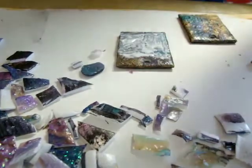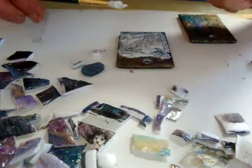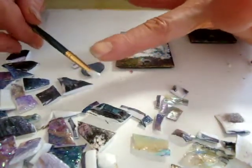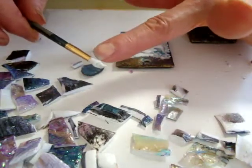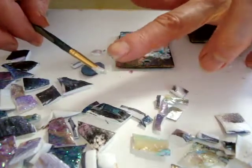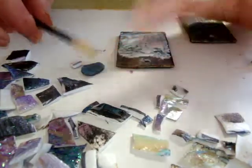You should have a brush that's — I use an old brush that's not real good, because when you put tacky glue on it, even though you might wash it, it still isn't a good idea to get tacky glue on a good brush. So this is just an old bristle brush that I use for putting tacky glue on.